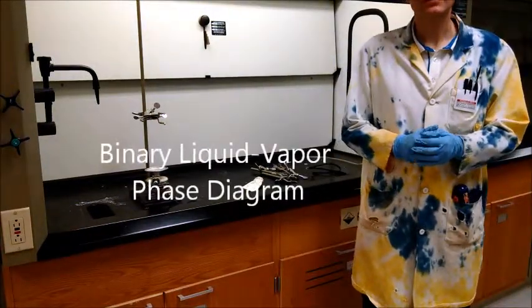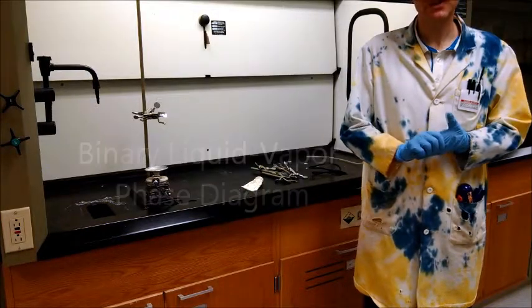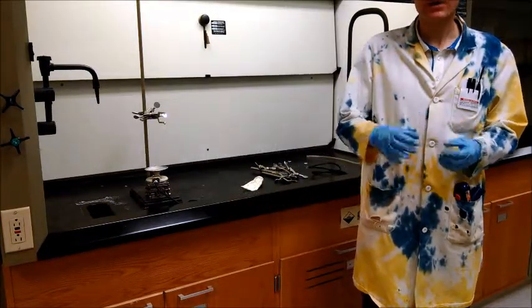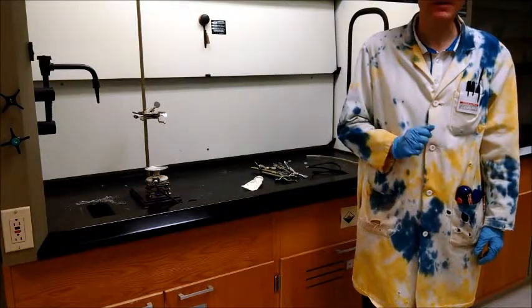For this week's lab, you're going to explore the vapor-liquid equilibrium of a binary liquid mixture. To do that, you're going to do a distillation — a simple distillation.